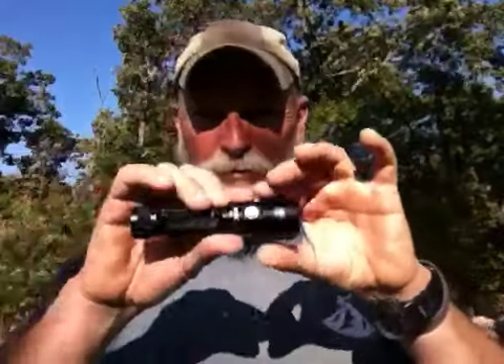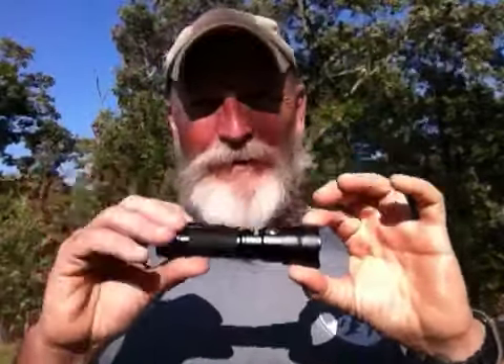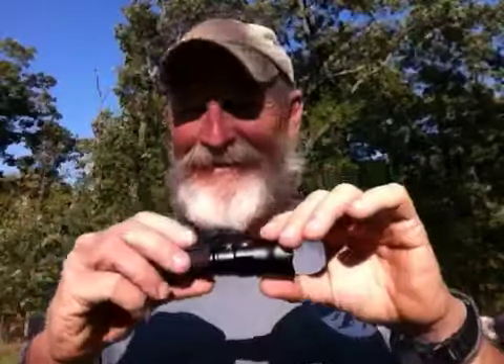On super bright turbo it's 600 lumens. How bright is 600 lumens? Real bright — it lights up your world. It's so bright: I was on my porch and there was a post in front of me and I wanted to look out past the post to my garden because I thought there was a deer in there, and I fired it up and the reflection off the post was blinding. I had to move it off the post to see. 600 lumens is really bright.